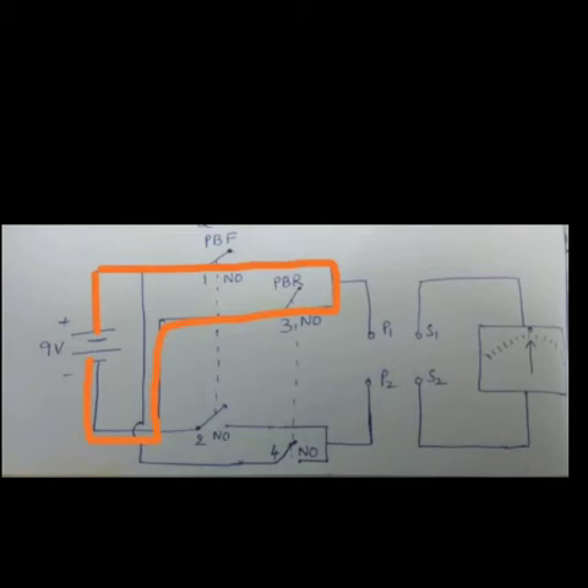But what will happen if both push buttons are pressed simultaneously by mistake? If both are pressed, all NO contacts 1, 2, 3, and 4 will get closed. As shown here, the circuit gets formed, but this creates a dead short circuit against our DC source which will damage it. In this situation we need to break the circuit somehow to save the DC source. For this purpose, we use NC contacts for each push button. When we use NC contacts, the circuit will break when the button is pushed.